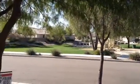Friend, we're across the street from that park, and here's the house — very nice. The exterior looks good. I went around the whole house already.